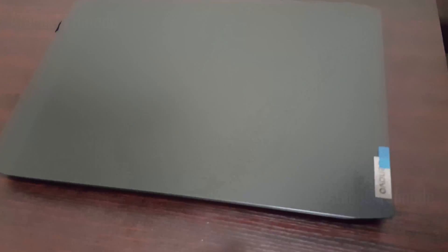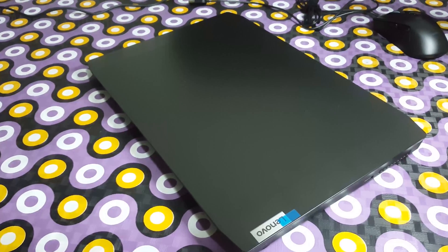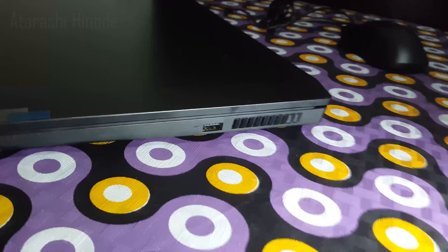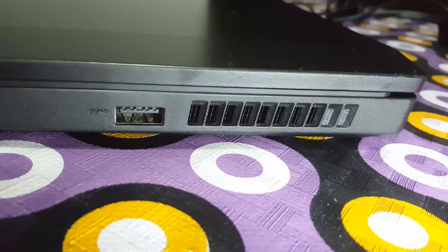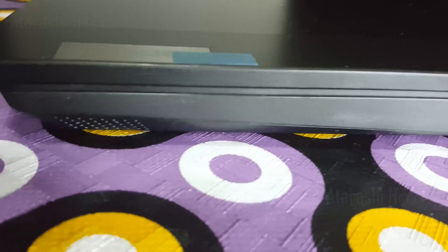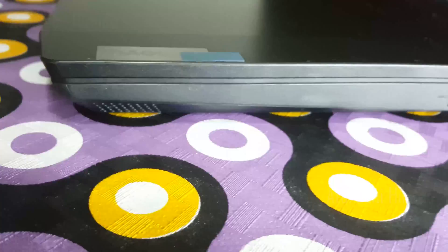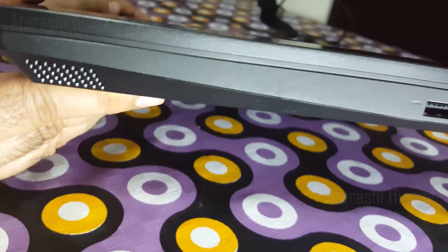Let me take the laptop out — wow, there is a sleek metallic branding of Lenovo on the top right. Now let's take a look at the right side of the laptop. It has ventilation grills, and next to it there is a USB 3.2 Generation 1 slot. On the bottom right we have one of the speakers. Let's take a closer look — this is a 1.5 Watt speaker.